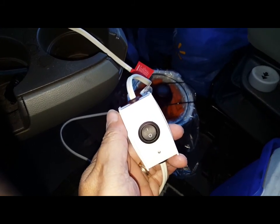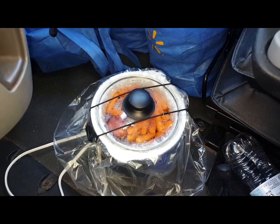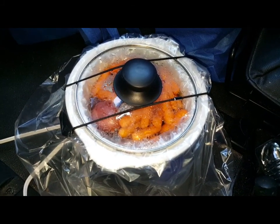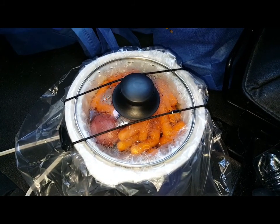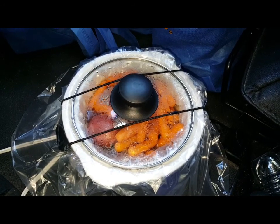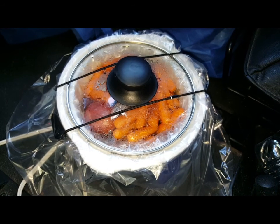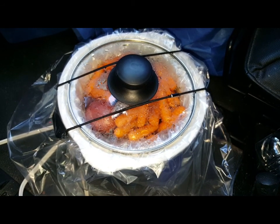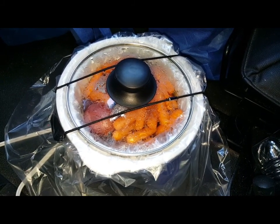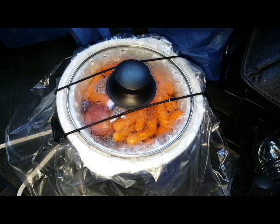We're about an hour and a half or so into the cook. There's a lot of condensation on that lid — it's got plenty of heat and it seems to be doing real well. It's been very steady and stable in the truck as I've driven down the road. The normal road bumps haven't disturbed it at all. It's gotten nice and hot and it's starting to smell good.